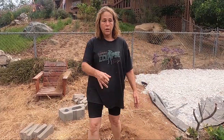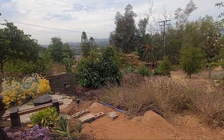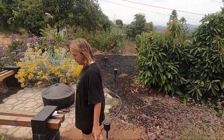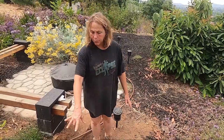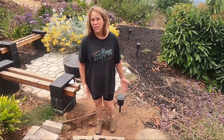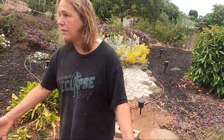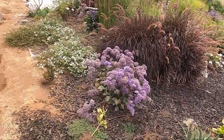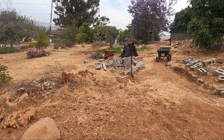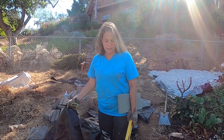Over here there are two more steps that come right off of this other patio. Same thing — weed block, then put the capstones on. We're going to use the cement adhesive to keep those on, it works very well. Then we're going to put some gravel here and dig out the patio and put a retaining wall — lots of fun stuff.